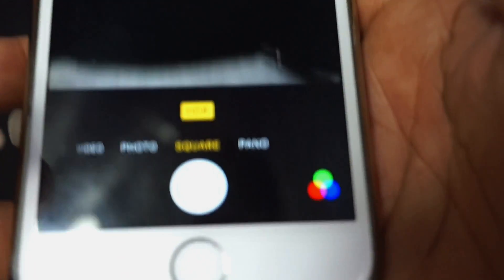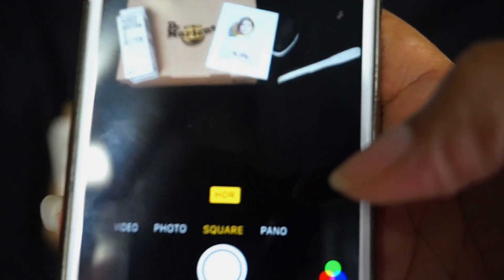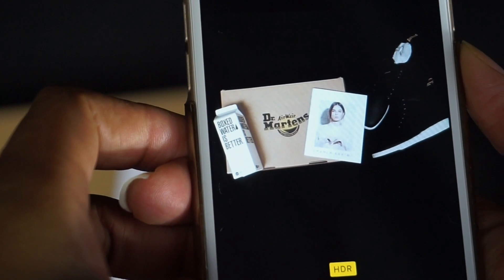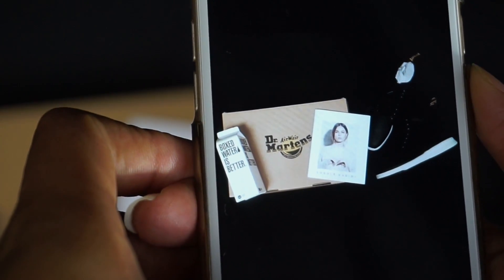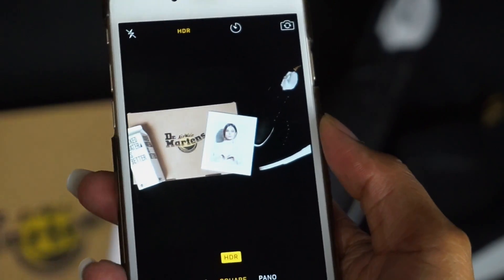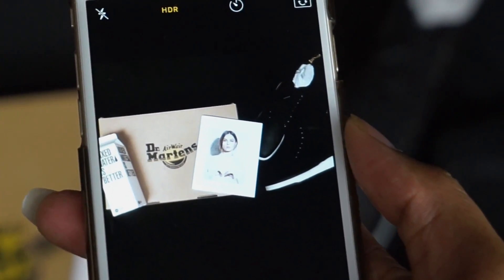Now we're going to take the image. When you're taking the image you basically want to hold your phone straight above — no slant, no tilt, no anything — literally straight above. Do not move it, keep it straight. You don't have to get every single part of the image in the photo; you can cut the edges off, it looks pretty cool when the edges are kind of cut off.